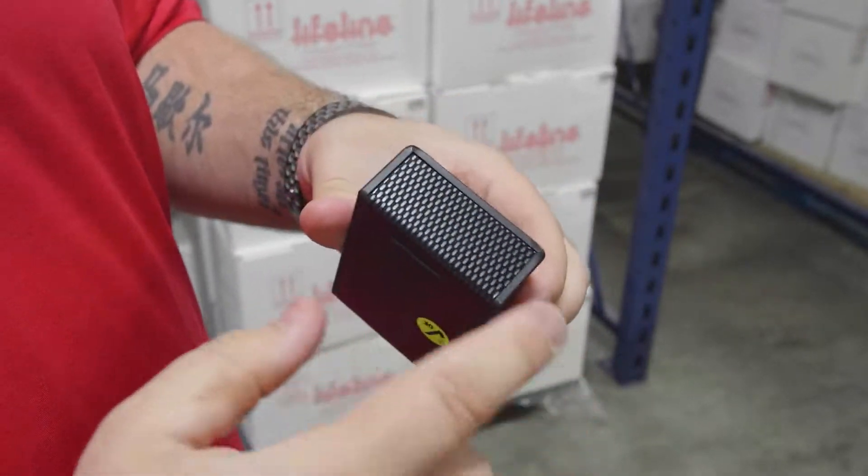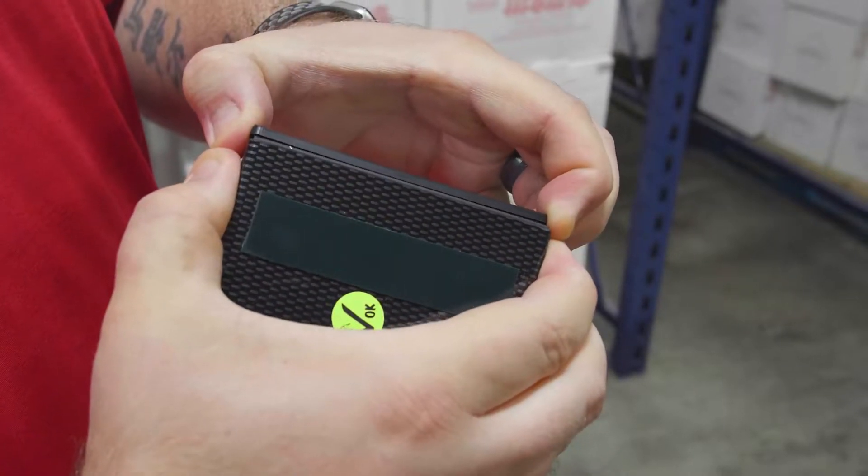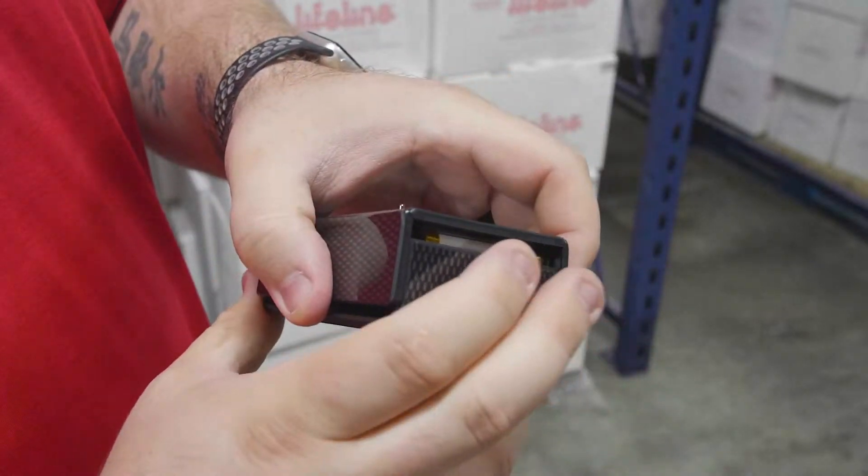All right, so the first thing you're going to want to do is locate your seam around the edge. You'll pull that out, flip it around, pull, separate.